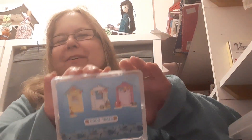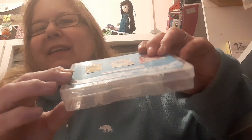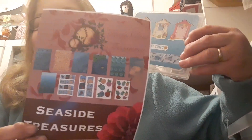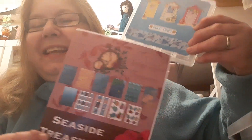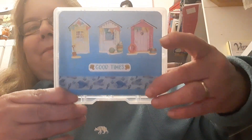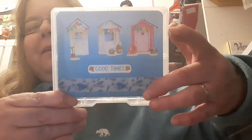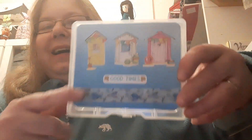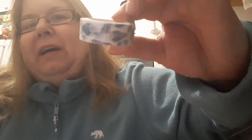Without further ado I'll show you my first project — it's a wee embellishment box. I have used the paper from the Seaside Treasures Collection. It's a nice gradated blue sheet of paper that goes from dark to light, and this is also available in the Shiny Silver Treasures Etsy shop and website.